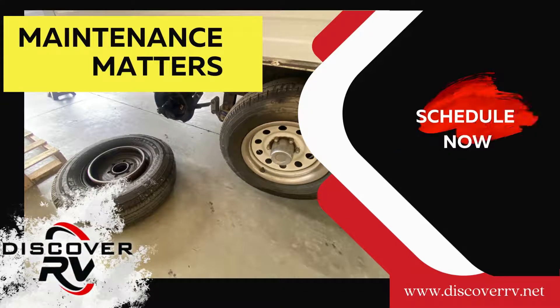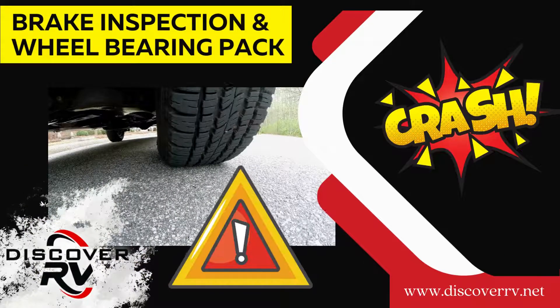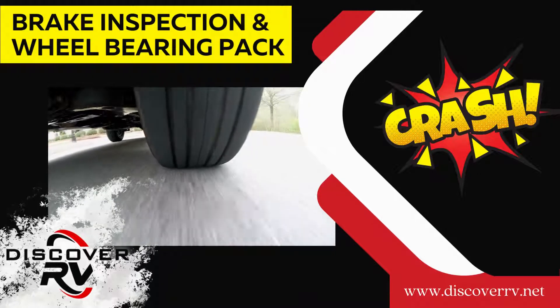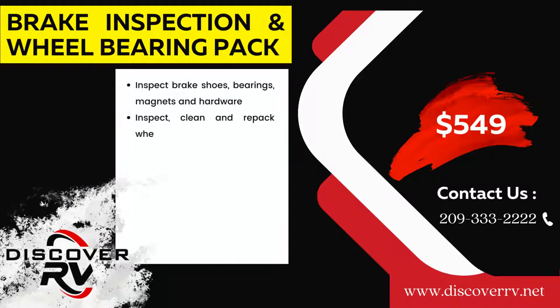Today on Maintenance Matters, our customer came in for service to address his brakes squeaking. One of the wheels was so corroded it just fell off. This customer is lucky because the wheel could have injured someone on the road or caused the trailer to jackknife.